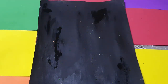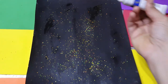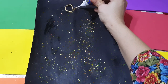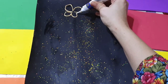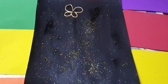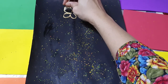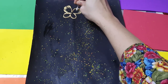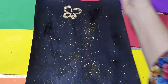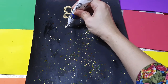Now I am using the gold liner and making some butterflies. With the help of a toothpick or earbud - you can use anything - I will do like this to create the effect. It's a very easy technique, making them small and big.